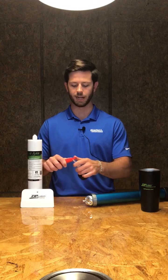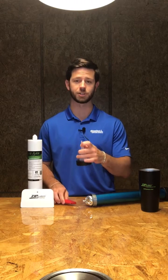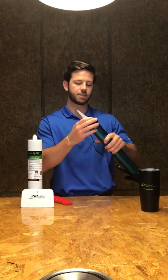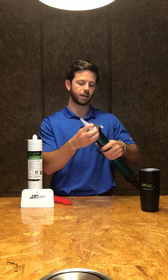Next, you want to take a blade and cut the tip off of the gun's nozzle as well as off of the tip of the Liquid Flash Sausage Tube, slide that tube in there, and then close the cap.